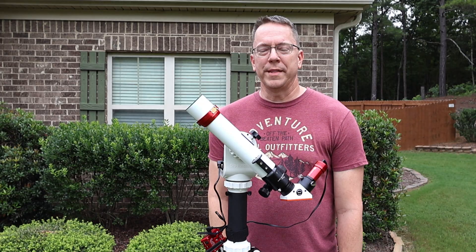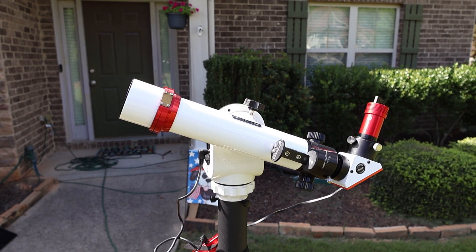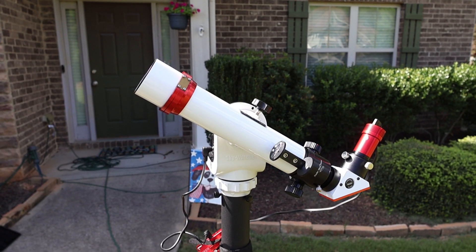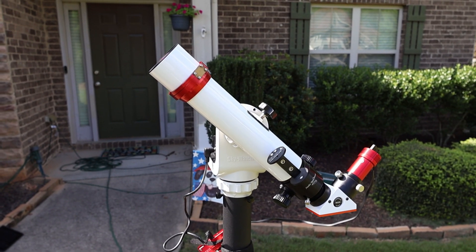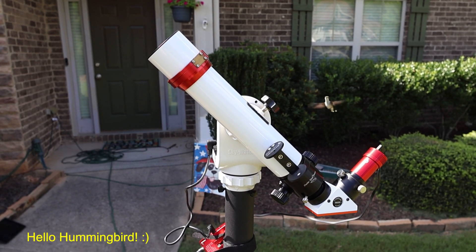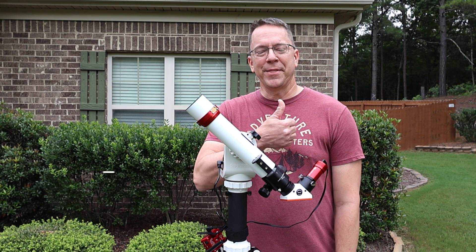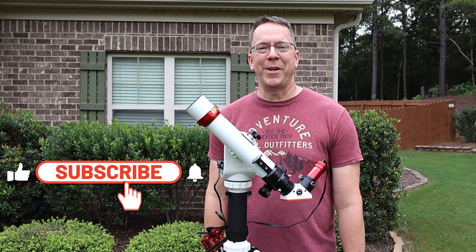I've paired this telescope with the Skywatcher SolarQuest, and what's cool about this mount is that after it acquires the GPS, it simply slews onto the sun and tracks it, so you can get some pretty good viewing of the sun itself. I hope you enjoy my pictures, and if you like this video, please give me the thumbs up and consider subscribing below.